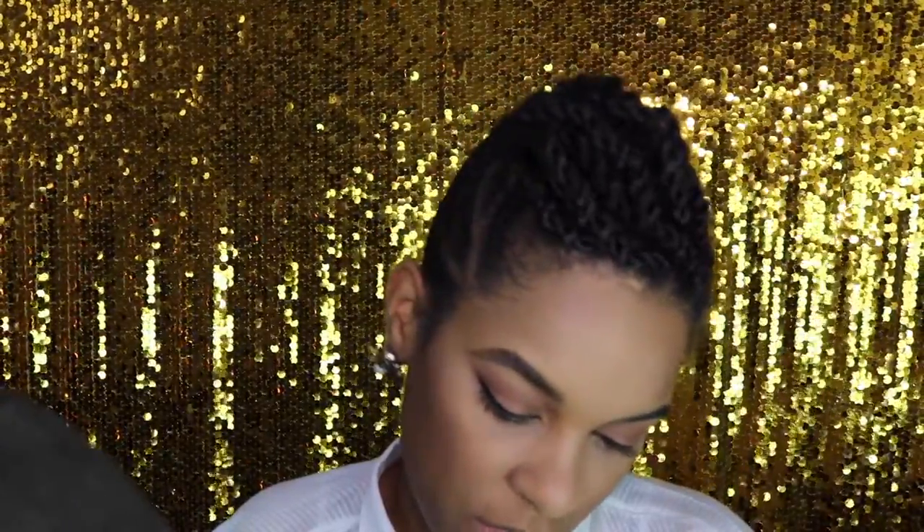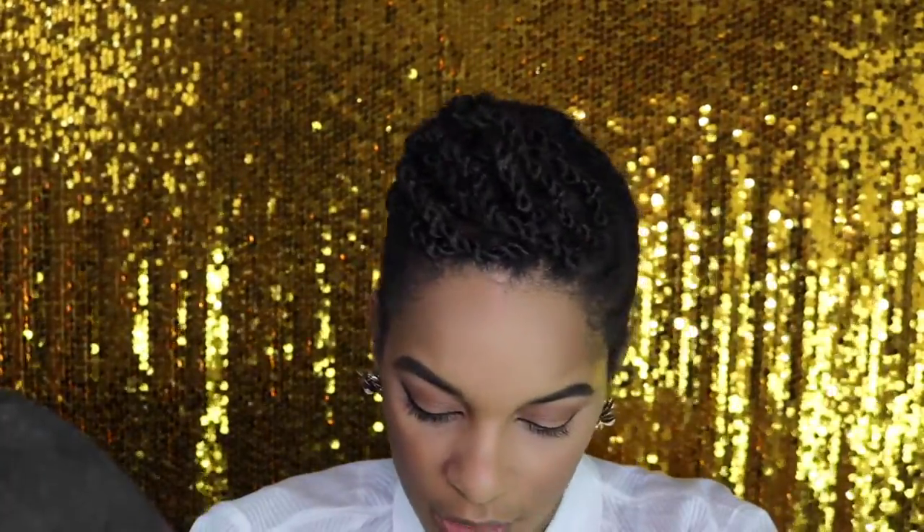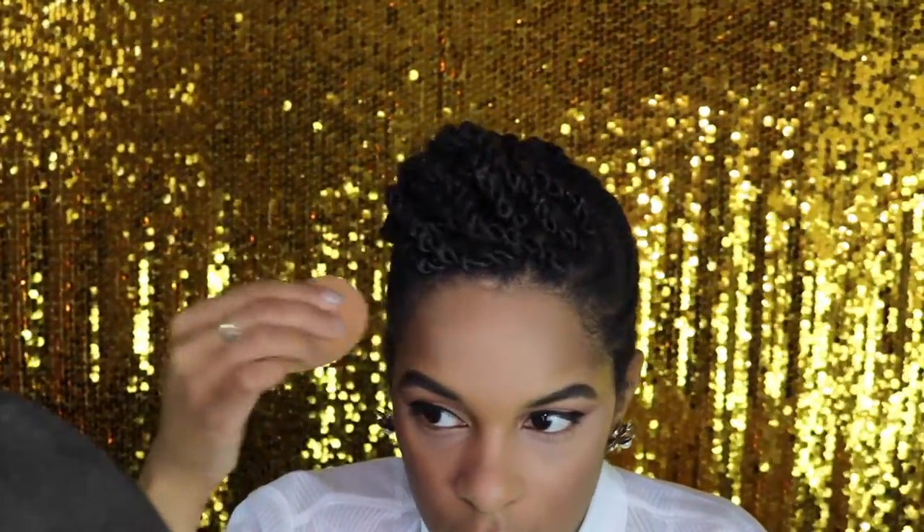I'm going to take my Becca Beach Tint Shimmer Souffle Crème Blush and pat that right on the apples of my cheeks, just to make it look like I've gotten some sun. Then I'm taking my NARS Illuminator in Orgasm with a damp Beauty Blender and patting this color right above my cheekbones. I'm not going over it with Champagne Pop today — I just want a more subtle glow, a continuation of what's on my cheeks going back into my hairline. I'm also going to bring that same illuminator right above my brows and up my temples to create that C shape.